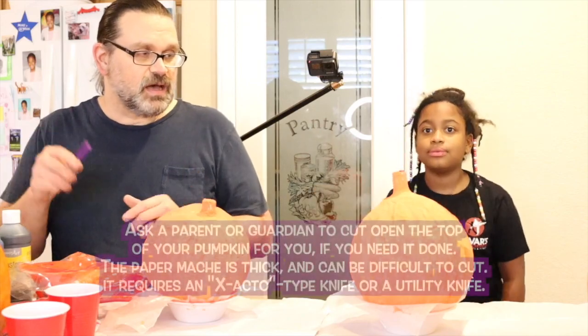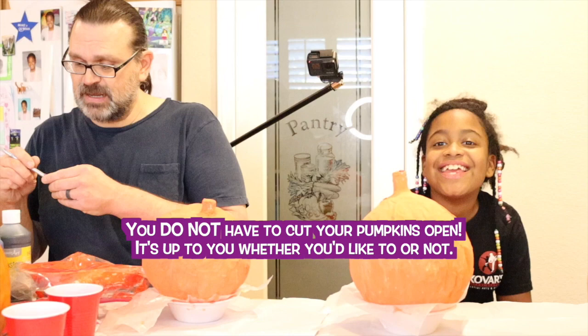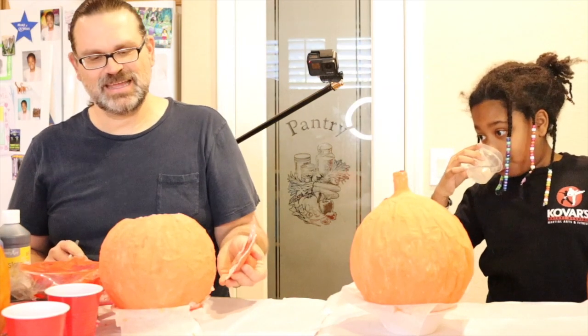For the carving of the top, I'll leave it to your parents to decide how they want to do it. You have to have adult supervision — you need a very sharp knife to cut open the top, the paper mache pumpkins are very thick and difficult, and the possibility of hurting yourself is very real. Just ask your parents to cut off the top. Be safe with your pumpkins.